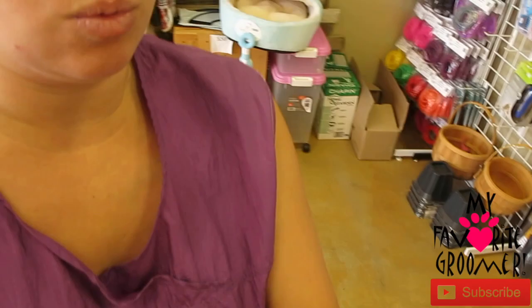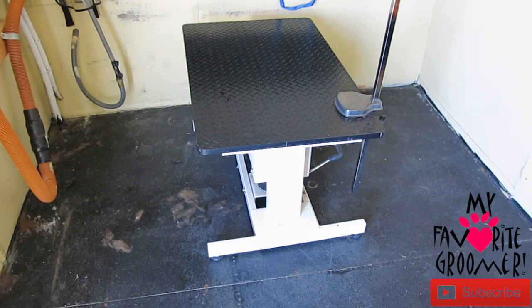Again, if you need a grooming arm or a table, email me and let me know — we'll get you some links, or they're on our website with different options. Alright, I'm about to take you into the trailer and show you the hydraulic table that's manual. Alright, here we go — we're in our mobile grooming trailer and I've got the hydraulic manual table.